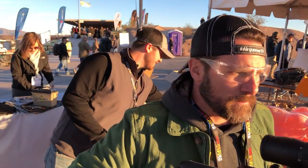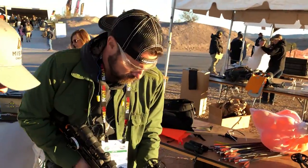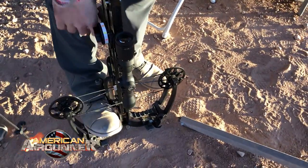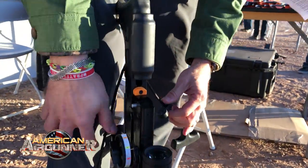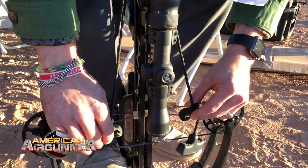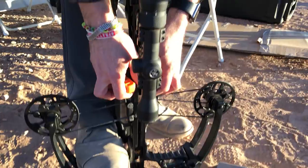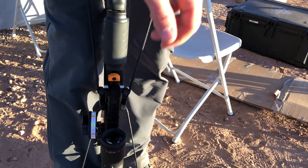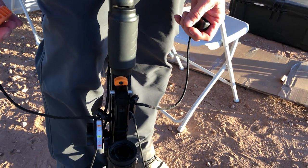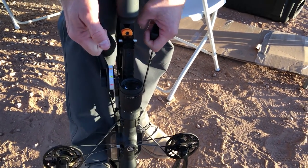To cock it: put it on the ground, foot on the riser so the bow is closer to the ground for more leverage. Put the cocking rope around the anchor underneath the bow, hooks come up from the bottom, press it against the rail, then just stand up with it — 200 pounds with 80% let-off. There's also a decocking function so you don't have to shoot it into the ground to decock — just pull back and let down evenly.